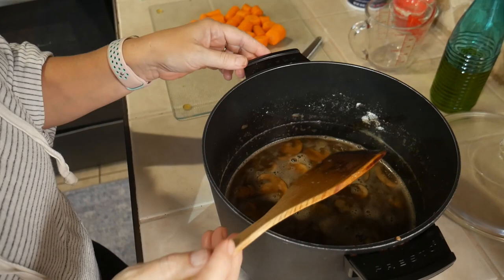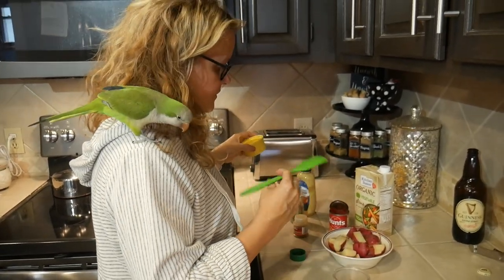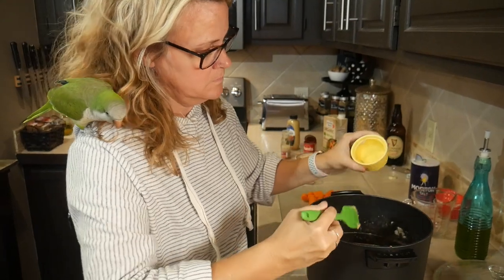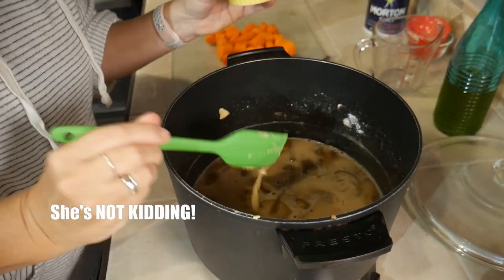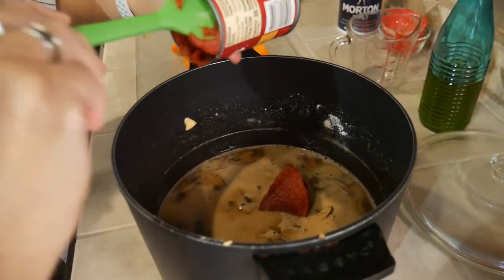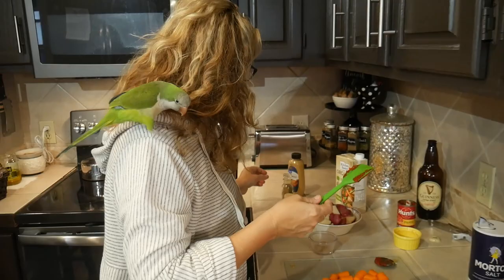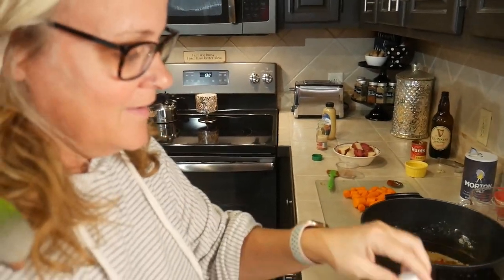Once you have your Guinness in there, you can add everything else. I'm going to start with the liquid ingredients — two teaspoons of Dijon mustard, that's fancy mustard with white wine in it. Then three tablespoons of tomato paste. I used whatever I could find at the grocery store yesterday because they were out of everything. Yes, we also found toilet paper — about 35 to 37 rolls, that should last a weekend.